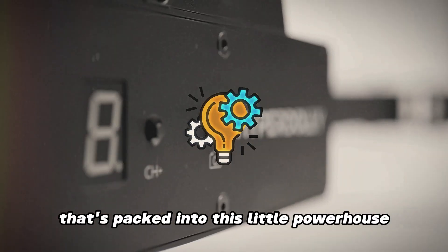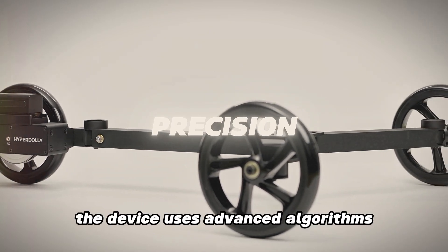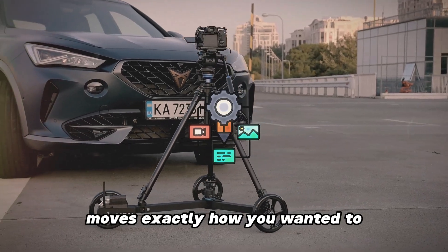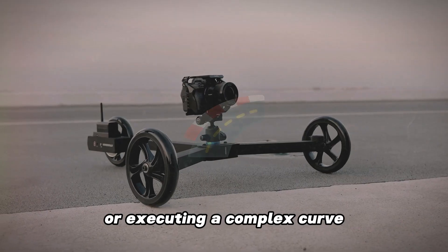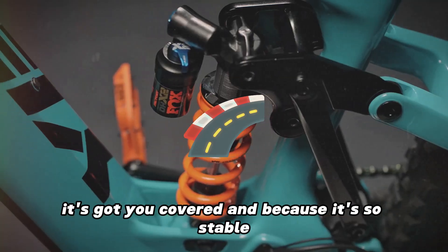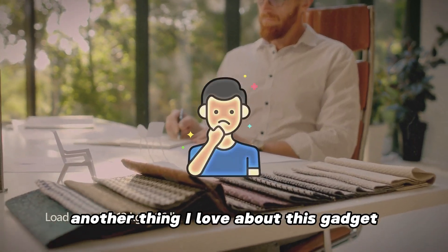Let's take a moment to appreciate the tech packed into this little powerhouse. It's not just about smooth movement — it's about precision. The device uses advanced algorithms to ensure that your camera moves exactly how you want it to, with no jerks or stutters. Whether you're moving in a straight line or executing a complex curve, it's got you covered. And because it's so stable, you can even use it for longer shots without worrying about drift or shake.